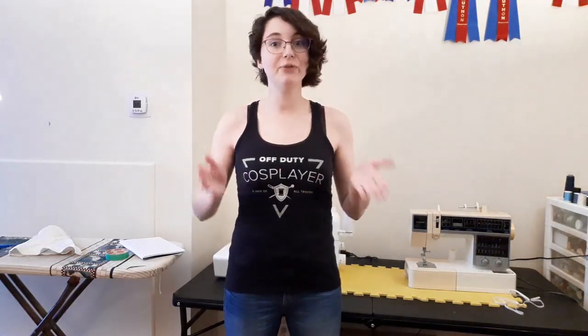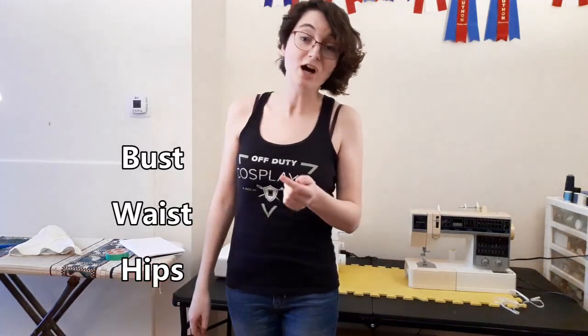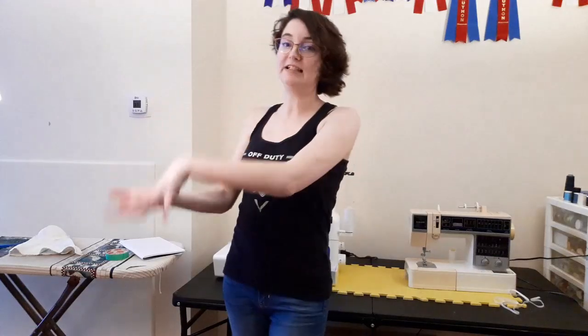First and foremost, the main three measurements will be your bust, waist, and hip. I'll only be talking about these three main measurements as most other measurement points are worked off of these ones. If you get these wrong then you'll get all the other ones wrong too — and if I were to go through all the different measurements you can take, you'd be here for a very long time.